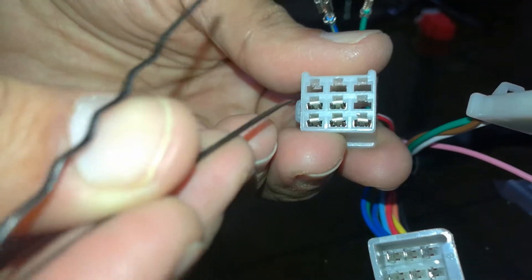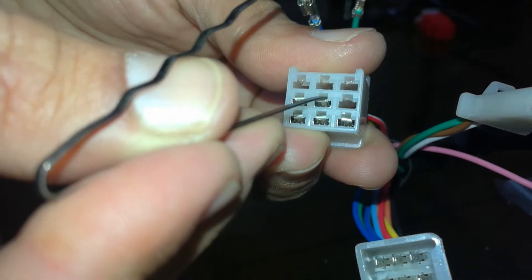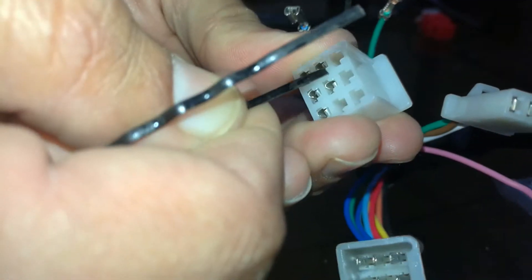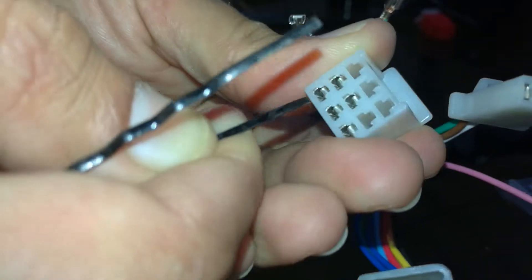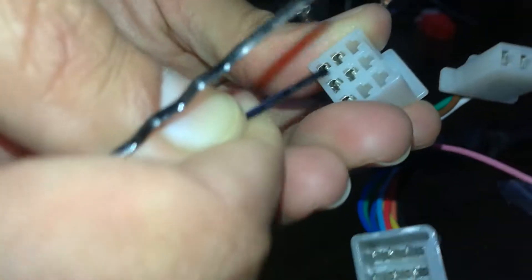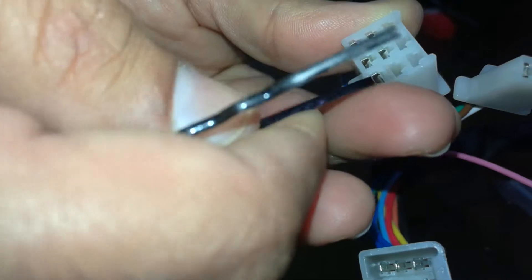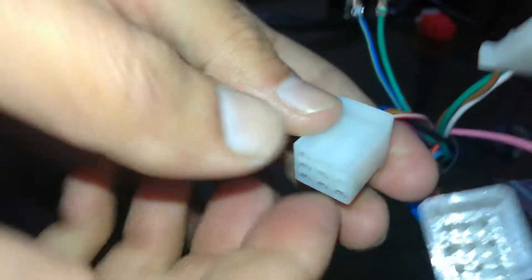Look closely. Here — let me push them all in. Okay, it's done now.